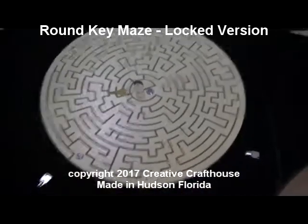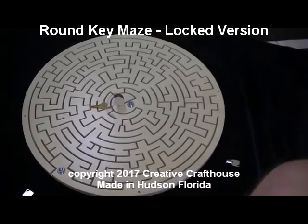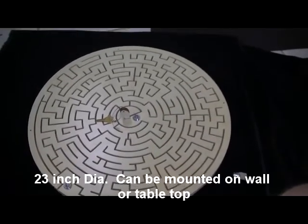Hi folks, Dave at Creative Craft House here to show you a new model of our round key maze. This is something typically used by escape rooms.